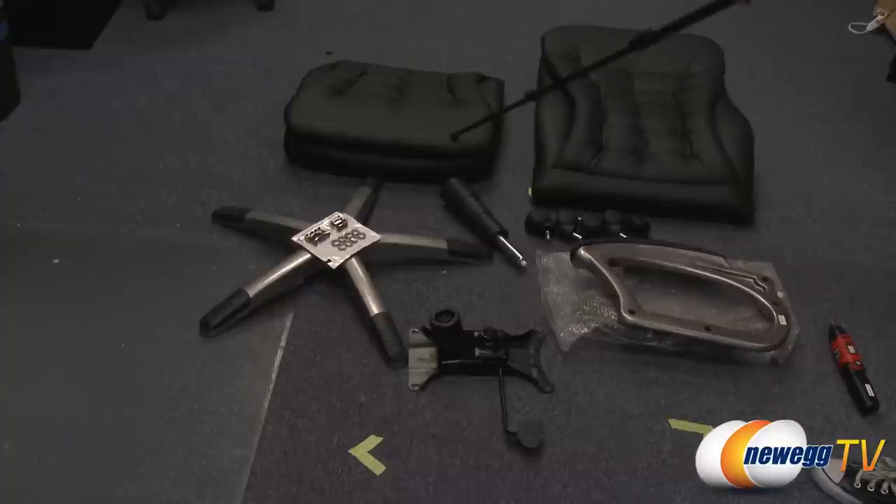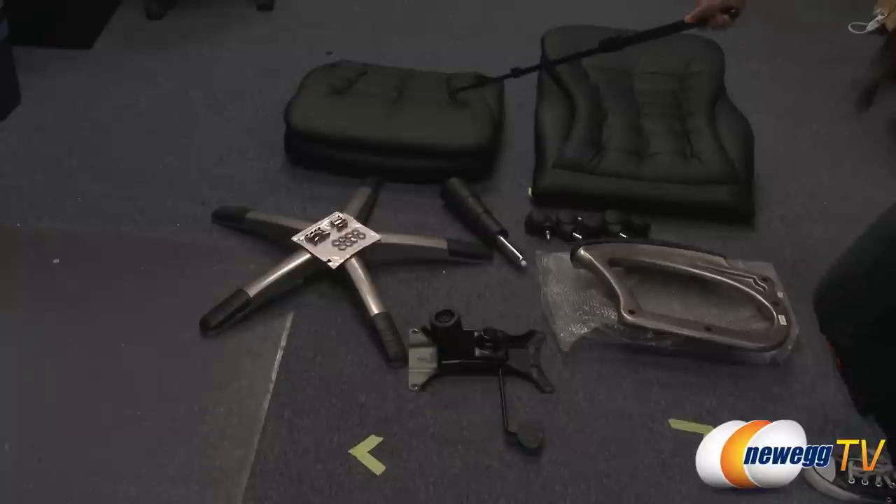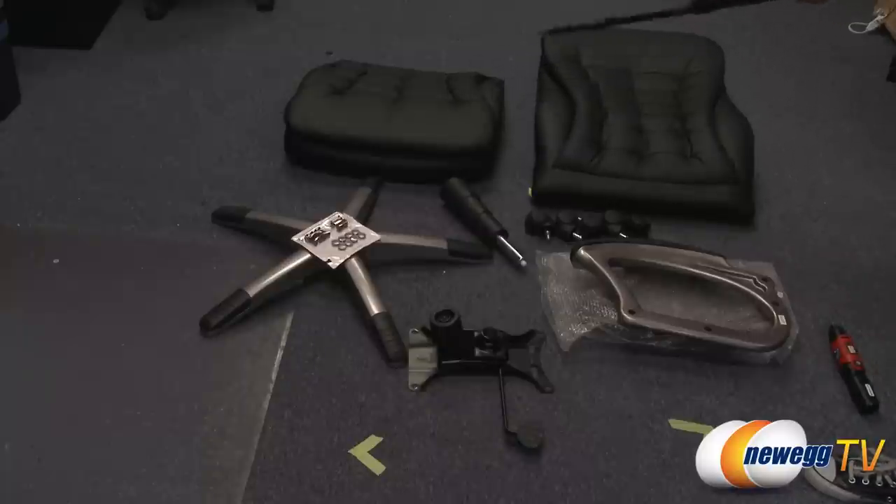And this is the seat as well as the back of the chair. As you can see, these are faux leather. And they also come with this pillow, this extra padding here on the top. So this is the first layer and the second layer, which adds a bit more comfort.